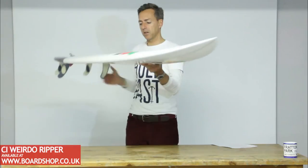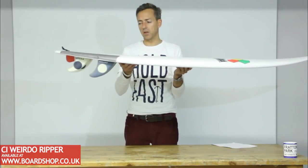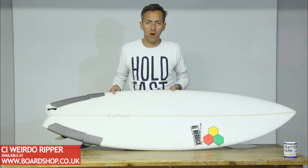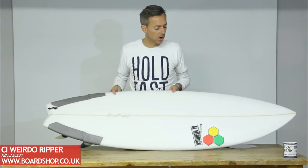You can see the rocker lines — pretty flat, little bit of nose lift, little lift in the tail. All in all, a brilliant step-down board, great fun and a guaranteed winner. Cheers.